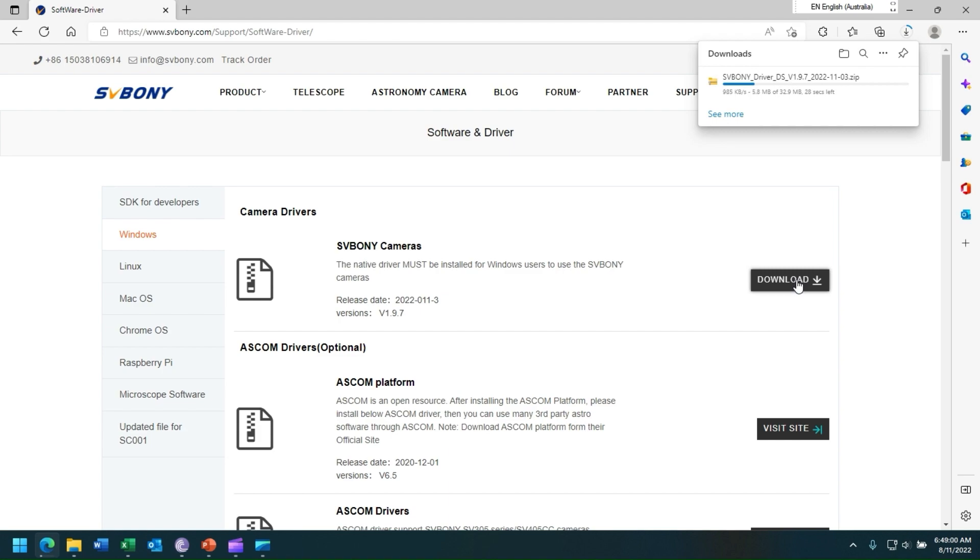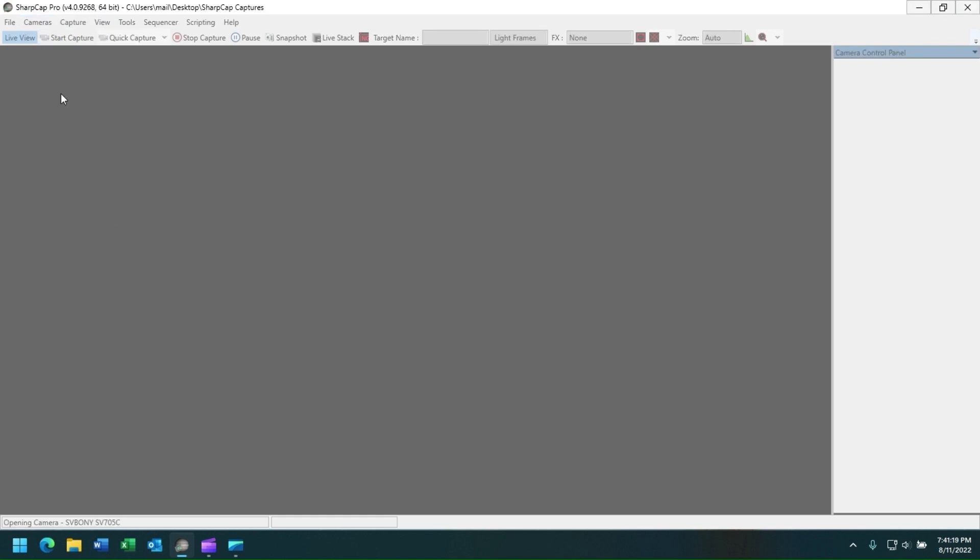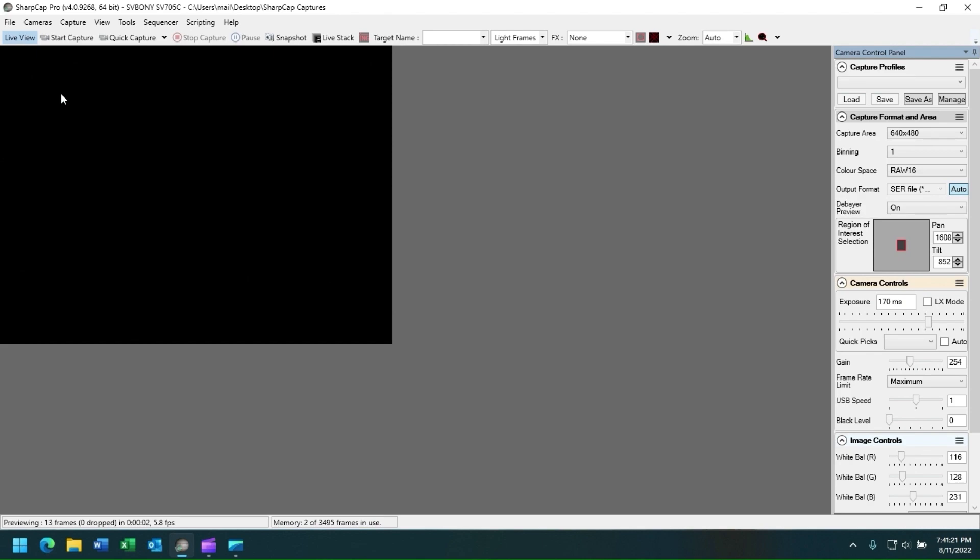Once your software is downloaded, install it into your notebook computer, and then start SharpCap. Once you have successfully updated the drivers in your notebook computer, start SharpCap, go to the cameras menu, and select SVBony SV705C, and in a few seconds the camera will load into SharpCap.